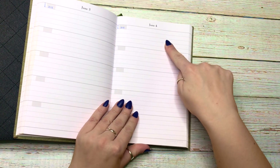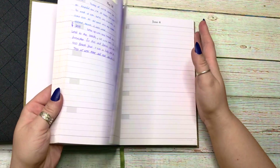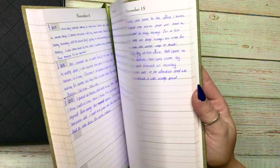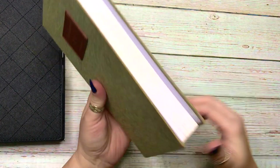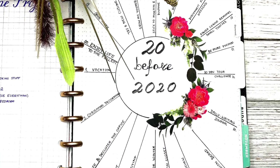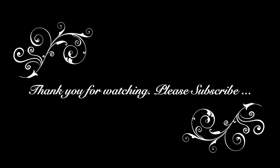This planner goes up to 2024, and I just write five lines a day about what happened on that particular day — that's it. We're approaching 2020, so it's almost three years old and it still looks brand new. I put my initials on it and I really truly do love it. I just wanted to share it with you guys — thank you so much for watching, and if you enjoy my videos consider subscribing. I'll see you guys soon, bye!